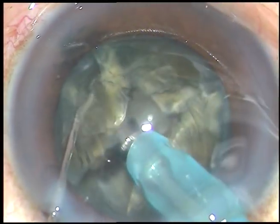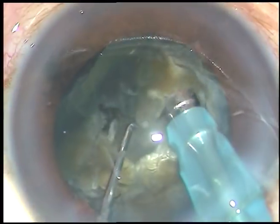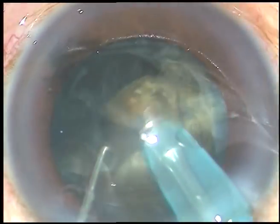Now each hemi-nucleus is emulsified. This hemi-nucleus has been chopped into two parts, and then each hemi-nucleus is subdivided, emulsified, and taken out.